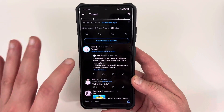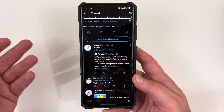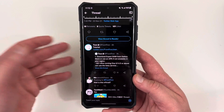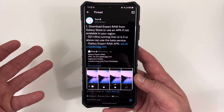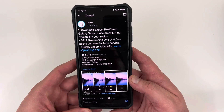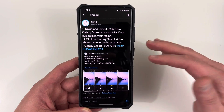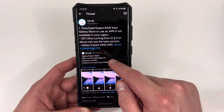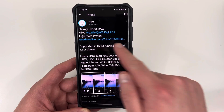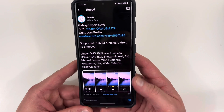Since he has the APK, you can go ahead and download it. You'll have to allow it to install from unknown sources — he gives a little tutorial, and I'm going to show you how to do it in video form. He also mentions that you can use Adobe Lightroom to edit the RAW photos, and he includes a Lightroom profile via a OneDrive link, so you can install that as well.